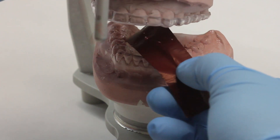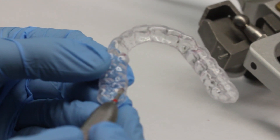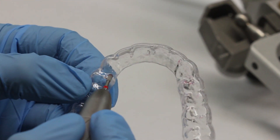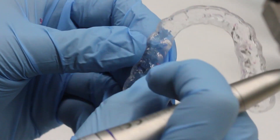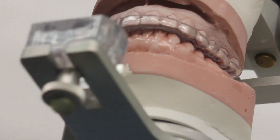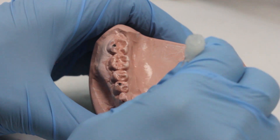Repeat the process. Check the marks again and see where the splint is hitting the opposing casts, and continue to grind until we minimize the amount of anterior open bite that we have. After adjusting the occlusion, the space between the teeth should be minimal, which minimizes the amount of acrylic we need to add to achieve our mutually protected occlusion.